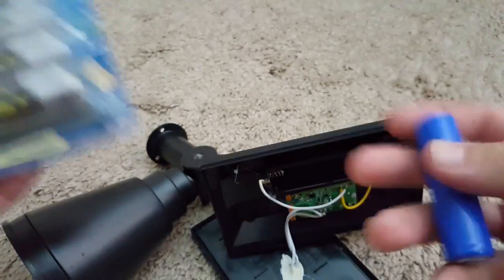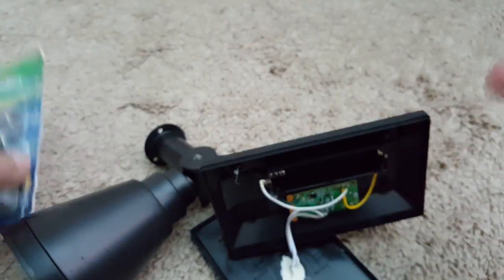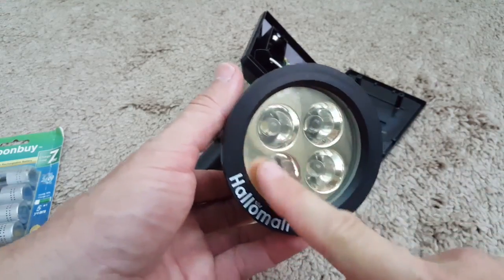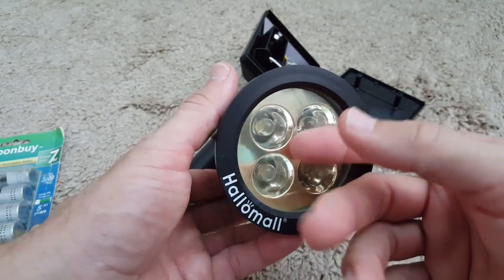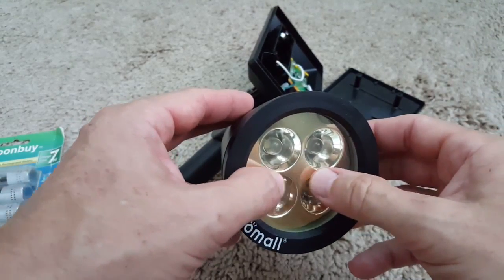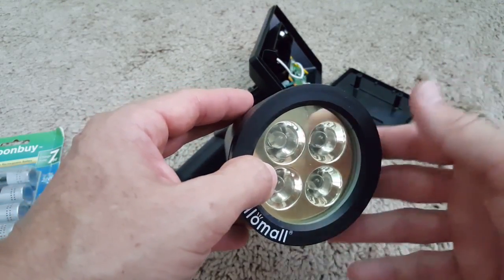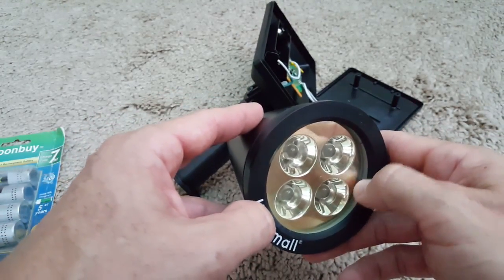There are several options at different price points; it may be worth paying a little more so they last longer. Either way, it's easy to replace: just put the new battery in, close the compartment, put it out in the sun and it will work for probably a couple more years. One other thing — the front plastic covers, like car headlights, can become a little cloudy over time, but there are a few options to treat that which I may cover in another video.